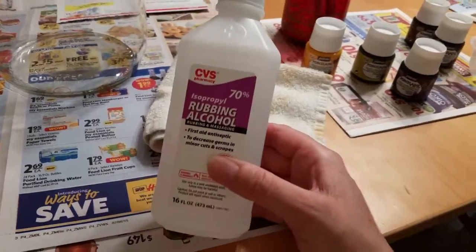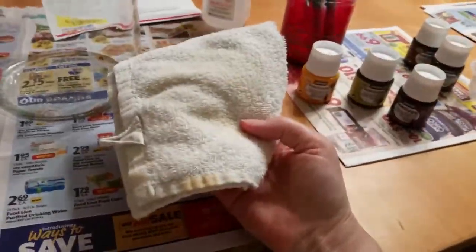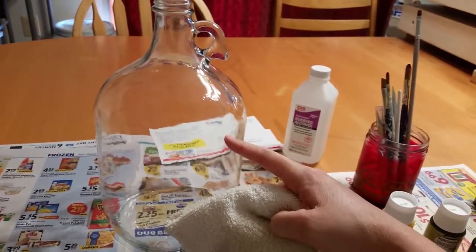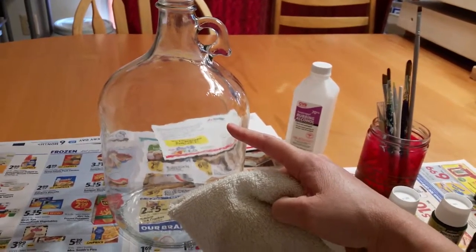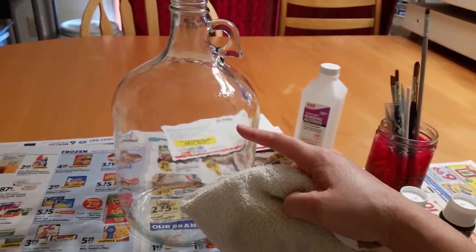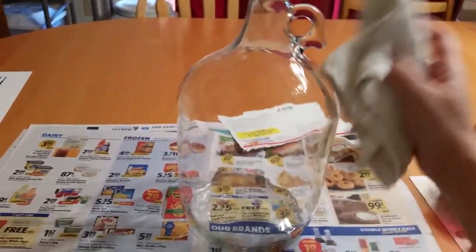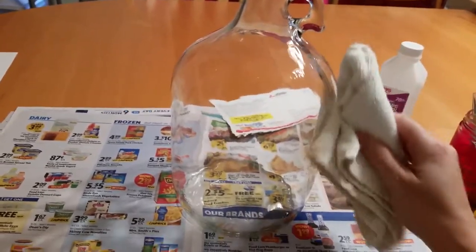Use rubbing alcohol on a clean cloth to wipe where you're going to paint on your jar, bottle, or jug. So I'm going to wipe the entire thing. I set that jug aside to dry.